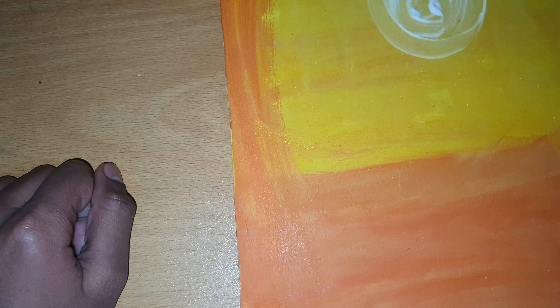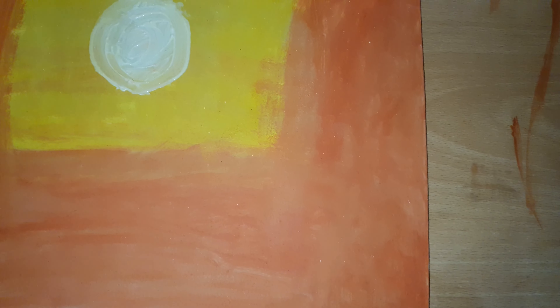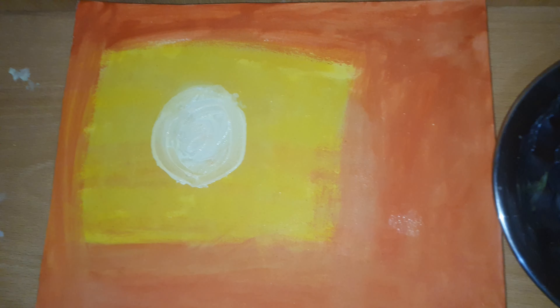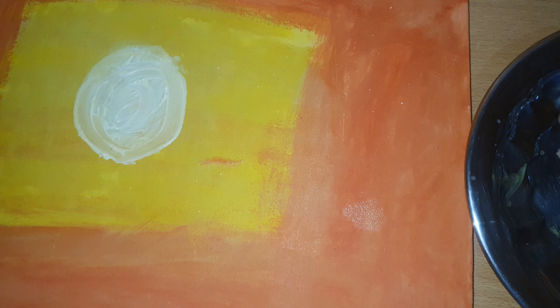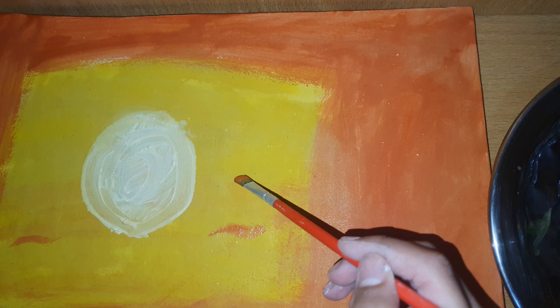We will make the sun. Now we will put the orange color around it. We will put the orange color here and add the shading. Do not use poster color — use only acrylic paint. I will show you how to do it like this.